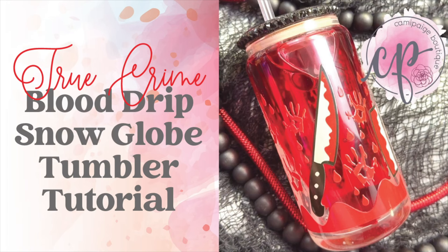Hello and welcome to another tutorial from Kami Paige Boutique. I'm Brooke Tannehill and today I'm going to show you how I made this fake blood snow globe tumbler with UV DTF wrap and rhinestone lid. All the products I use will be listed in the description below and you may even find a coupon code or two. Come join our exclusive Facebook group where you can take advantage of upcoming freebies and giveaways. So without further hesitation let's go ahead and get started.